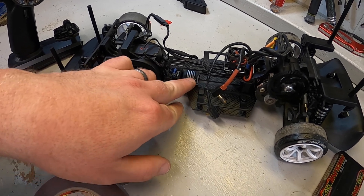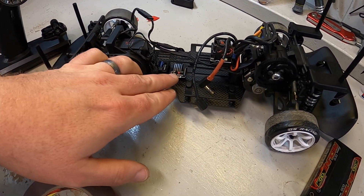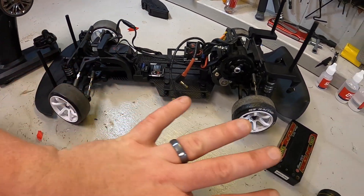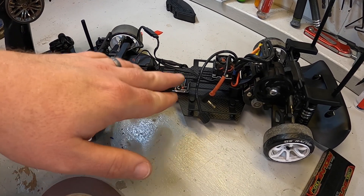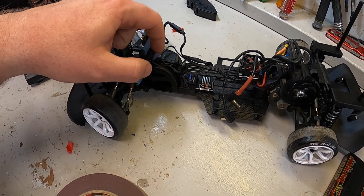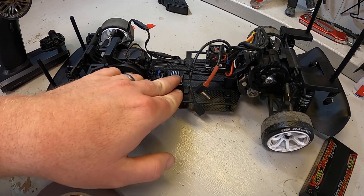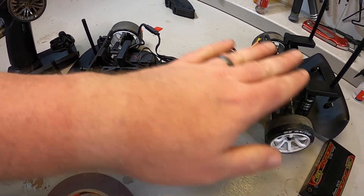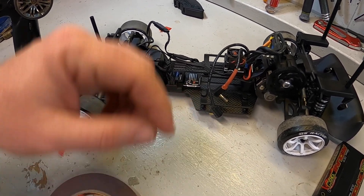I'm putting the gyro right here behind the receiver. I personally have not found any difference in where the gyro is placed physically on the car — forward, backwards, upwards, downwards. As long as it is mounted on a solid, stable location away from vibrations from the servo or the motor, I have found it to be very happy. Others do seem to think that there's some difference when they move it around — further testing to be done on that. For right now, I'm going to place it right here in the middle.